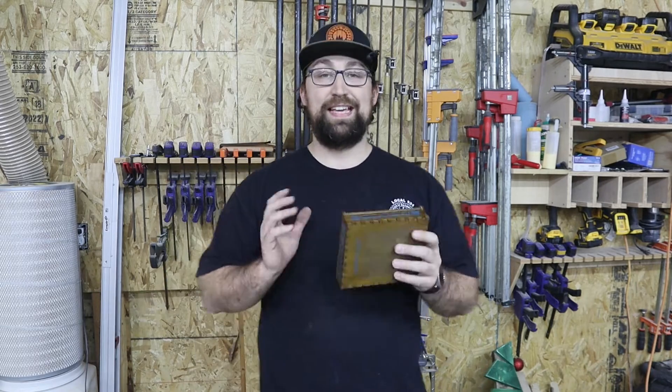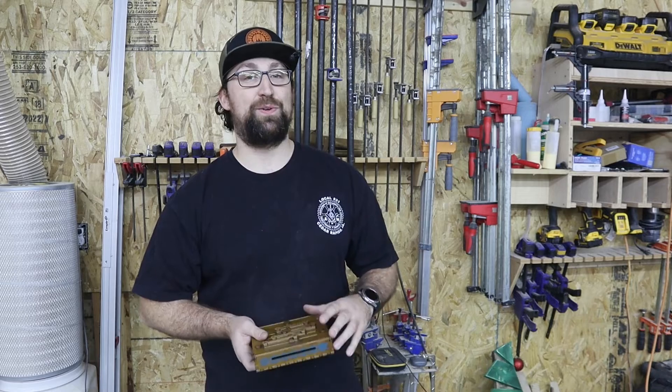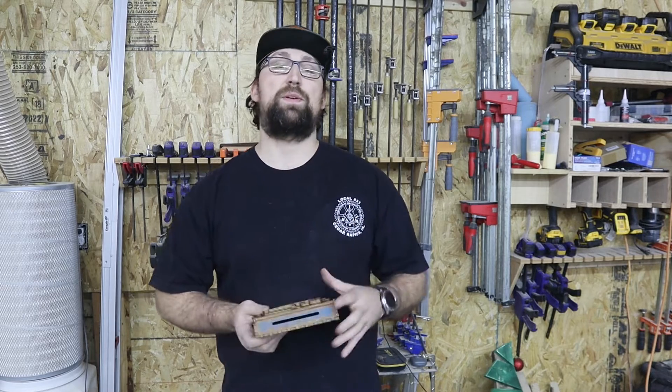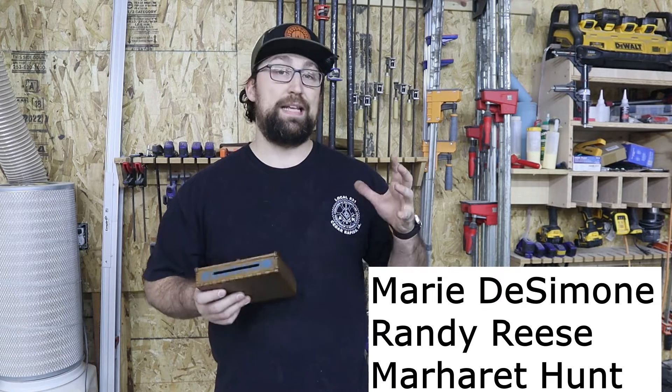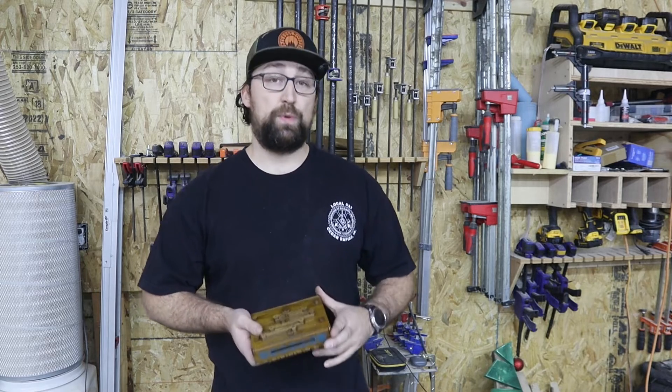Now, before we get over and I show you exactly what this tool is, I wanna thank all of the members that we have of the channel. We are growing as a community and I appreciate every one of you that have stopped by. If you're not a part of the community, that's completely okay. If you enjoy our videos, please consider subscribing because that will help us out as well.